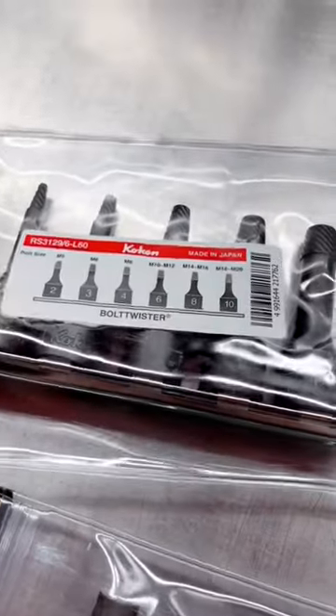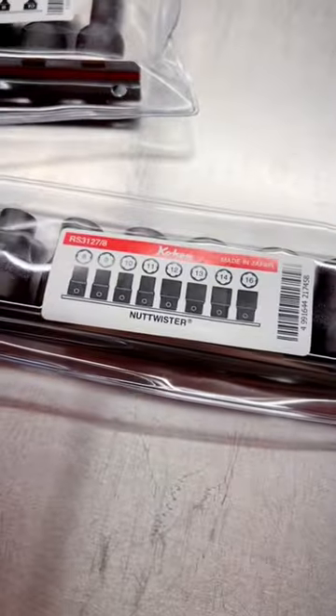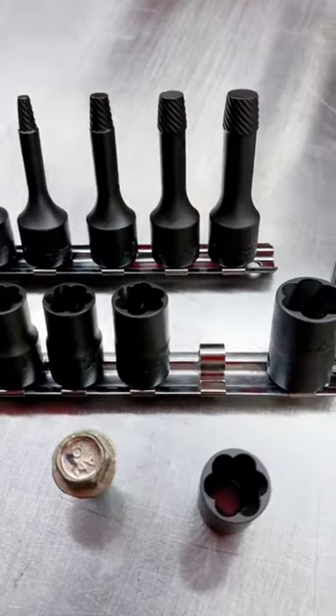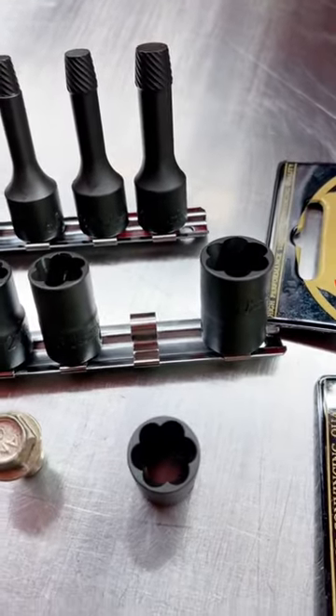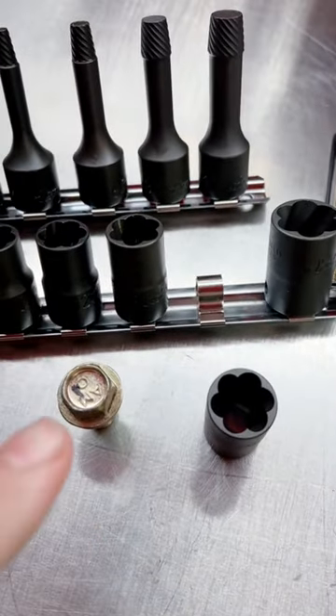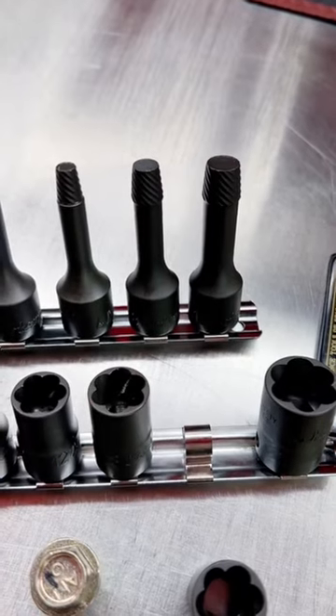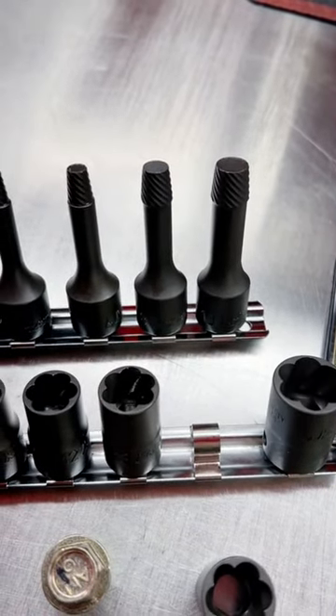Today, guys, we're going to be looking at Koken's Bolt Twisters and Nut Twisters. Koken's Bolt Twister and Nut Twister sockets are both extraction sockets — one for getting off your rounded nuts and bolts, one for drilling out or extracting broken off bolts.